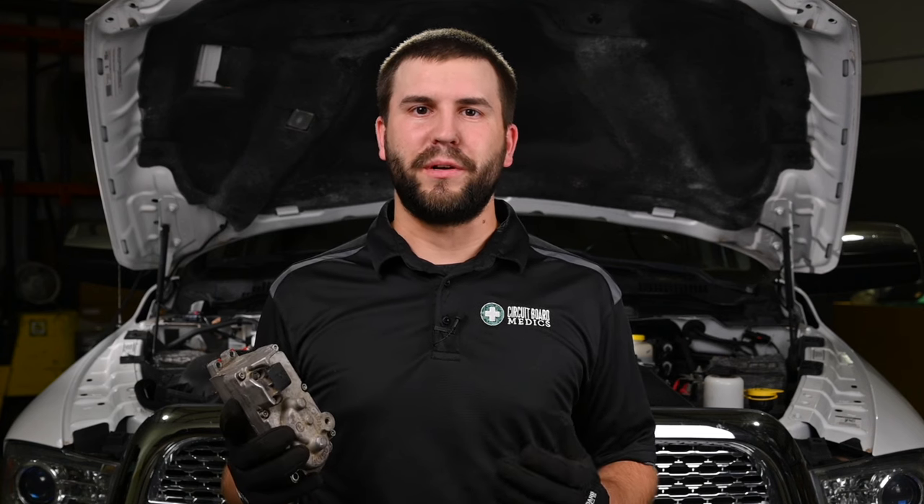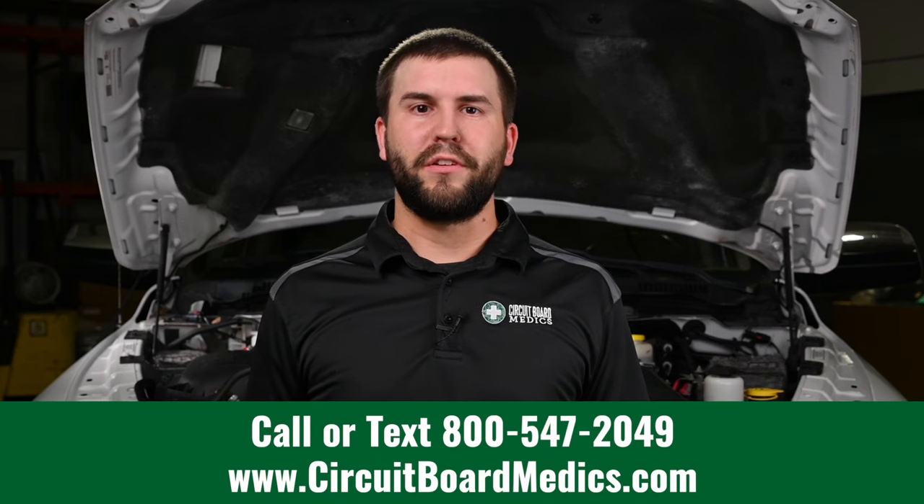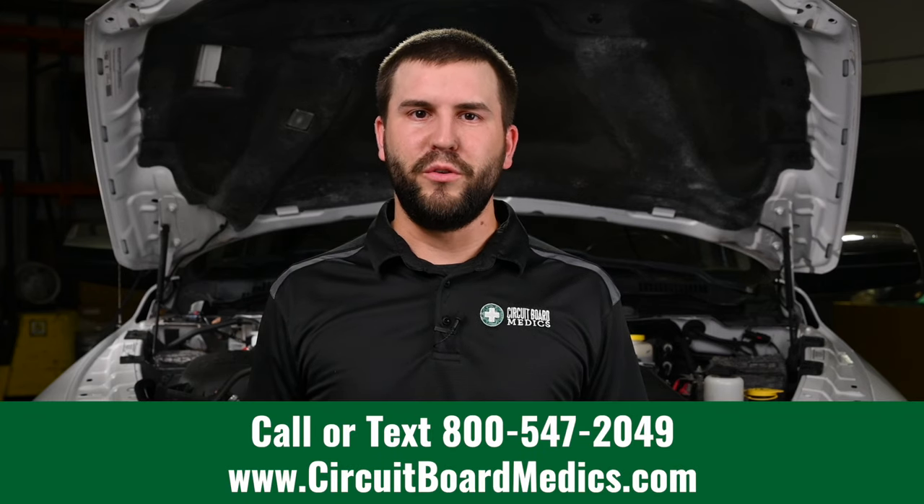We hope this video has been helpful. If you need a turbo actuator for an HE351 or an HE300, visit our website at circuitboardmedics.com or give us a call at 800-547-2049. Also check out our full lineup of turbos, turbo actuators, injectors, instrument clusters, and tipmins for other Ram trucks. We look forward to serving all of your automotive electronic needs.